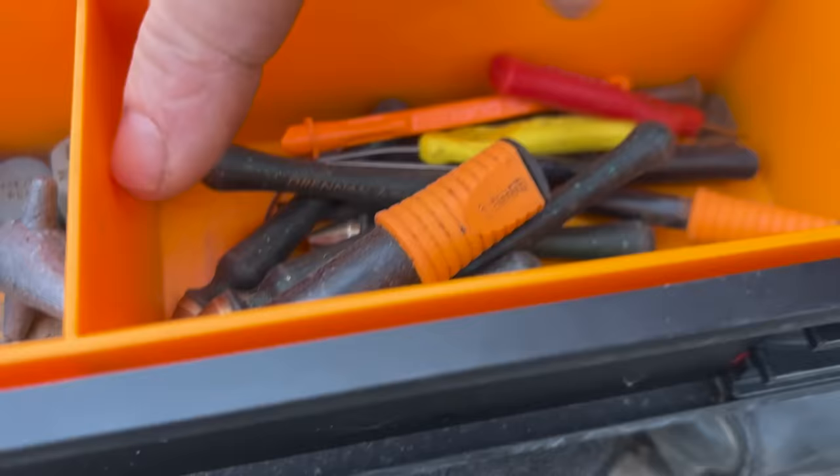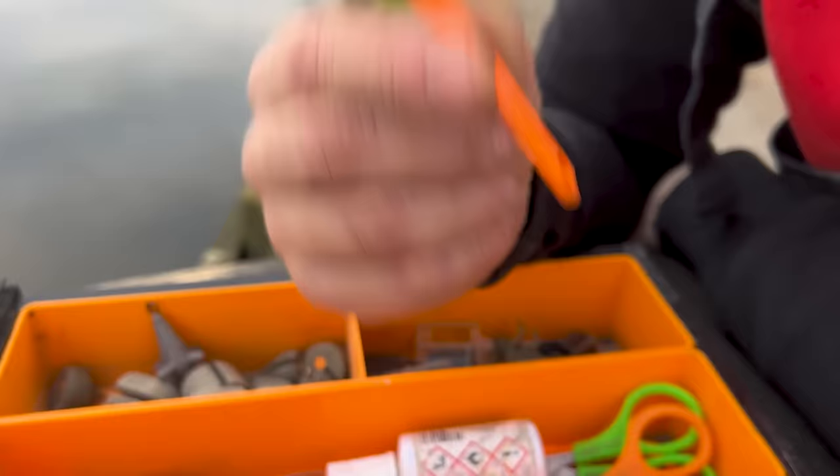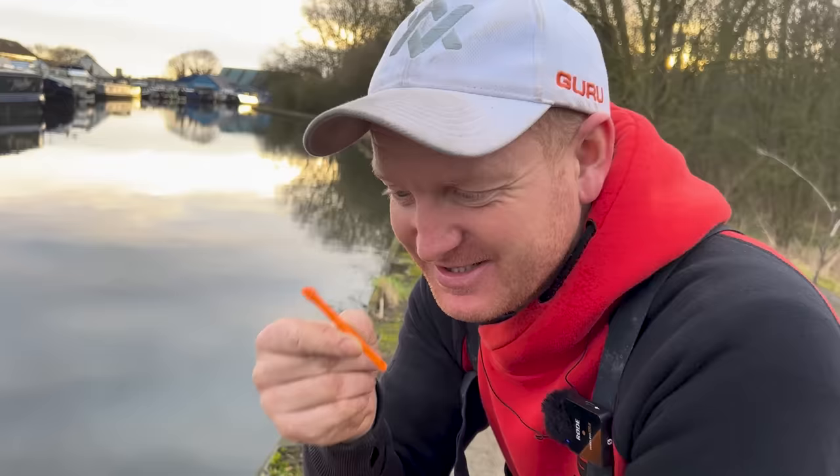Punchers — various different ones, some bigger ones for carping, some traditional Drennan ones for bread punch like we'll be doing a little bit on the canal today. And here's a new caster banding tool that's out this year — you will not believe how effective and good this is. It's something that Andy Bennett has sort of come up with and helped us develop. Maggots and casters banding — never be difficult ever, ever again. You can do it so quickly with that.